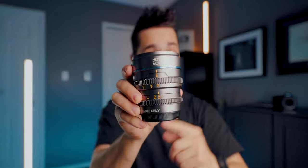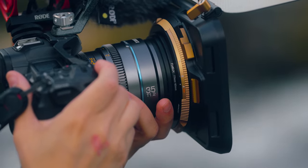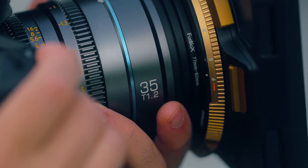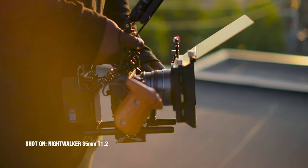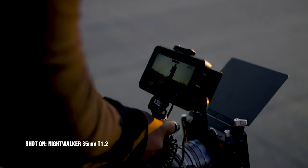Are these the best budget lenses for video shooters? The Suray Nightwalker lenses are pretty cool, but I have to be honest — when I got them, I wasn't really sure what I was going to shoot, because these are crop sensor Super 35 lenses and I mainly shoot full frame photography. So I'm going to get one of my friends who shoots on the FX30 to weigh in with his thoughts in just a bit.